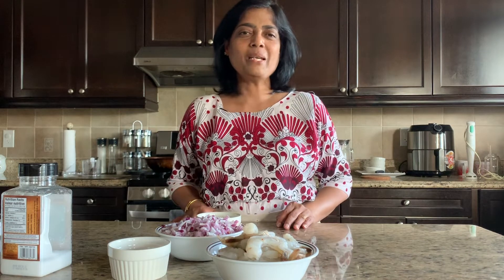Hi everyone, this is Damini, welcome back to our channel. Today I'm going to show you how to make a very spicy shrimp fry. This dish is very unique in Karawati, which is a small village in Chakna where I came from. Let's get started.